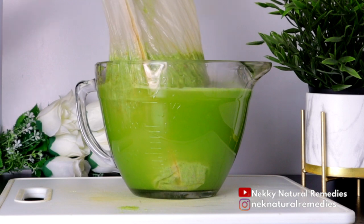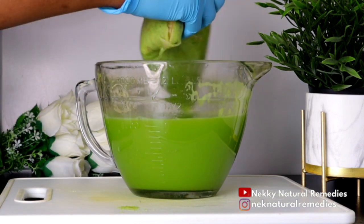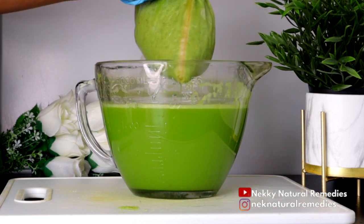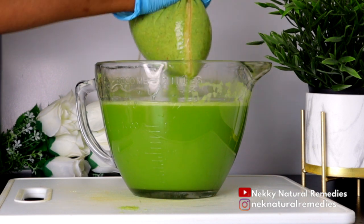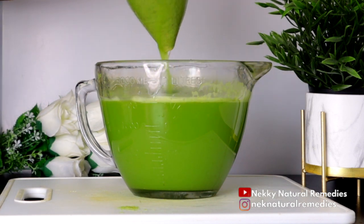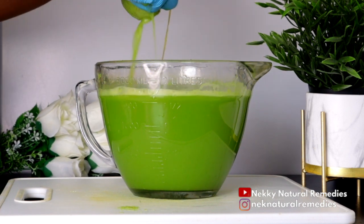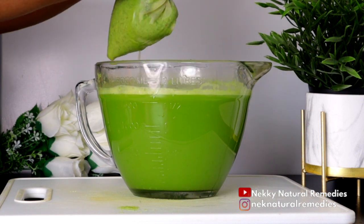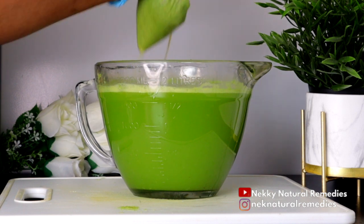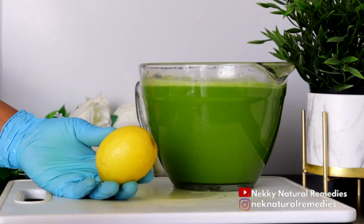This juice will definitely help to improve your belly fat loss and weight loss in a very positive way. This is a drink you can be drinking as often as possible and you get lots of benefits from it. It helps to flush out toxins and those fats that are deposited in the wrong places. After extracting the juice using your strainer or nut milk bag, we are going to be adding the lemon.